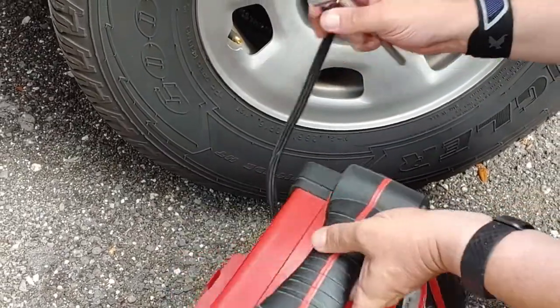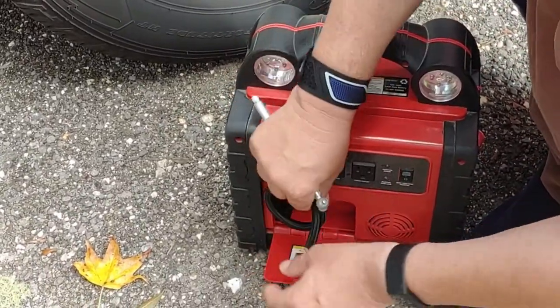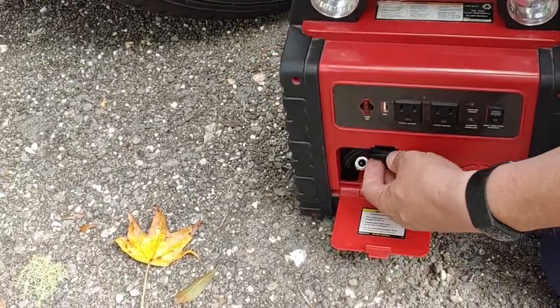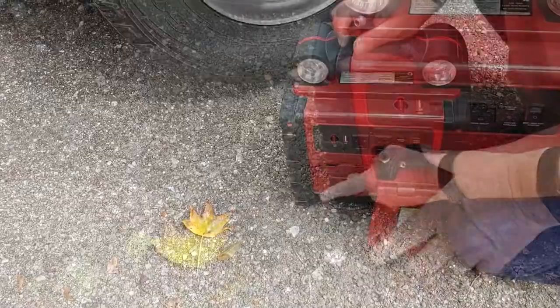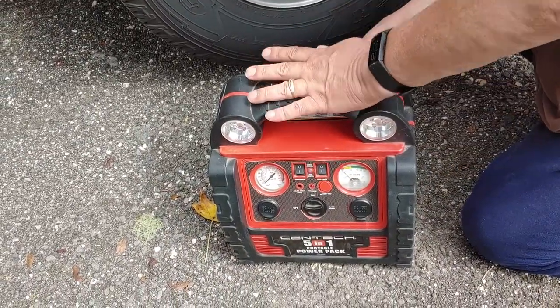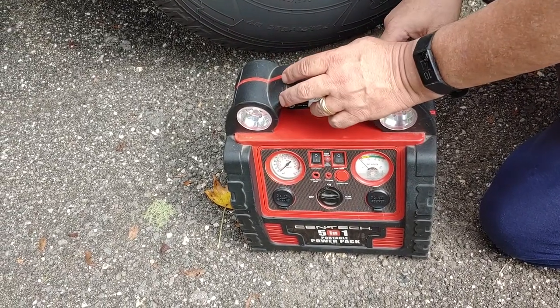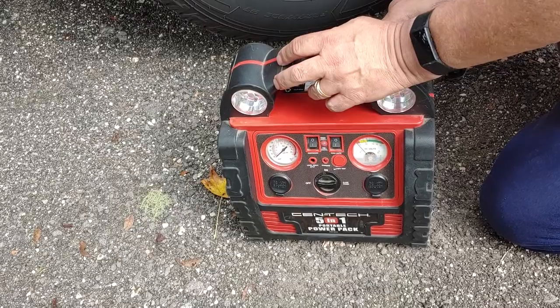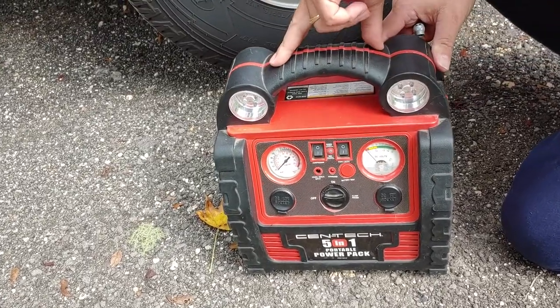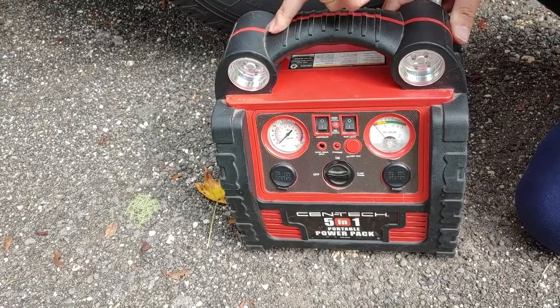Nice and happy. Take your hose, wrap it back up, and put it back into the compartment made for it. Important note: after you use this, charge it back up. If not, it's gonna die. Like we said in the last video, once a month charge this whether you use it or not, but each time after you use it, charge it up.